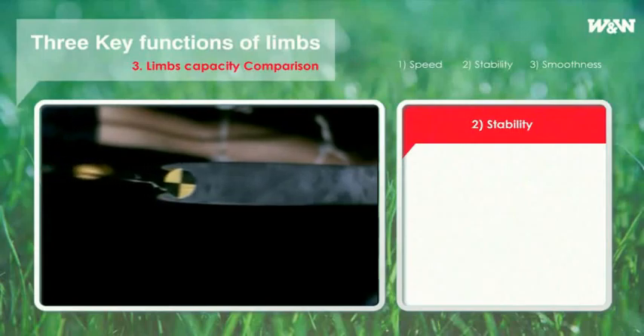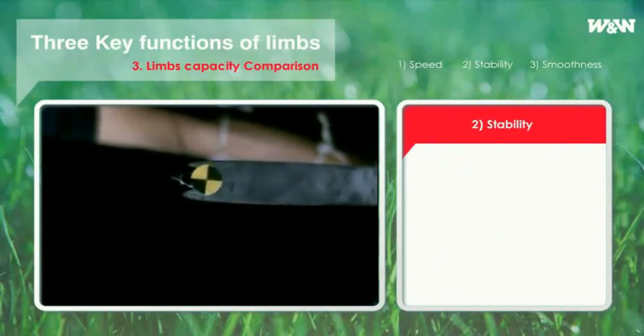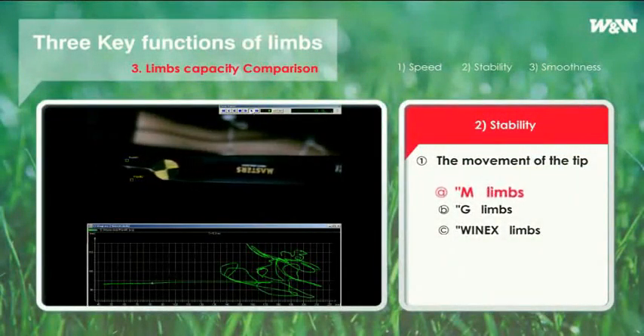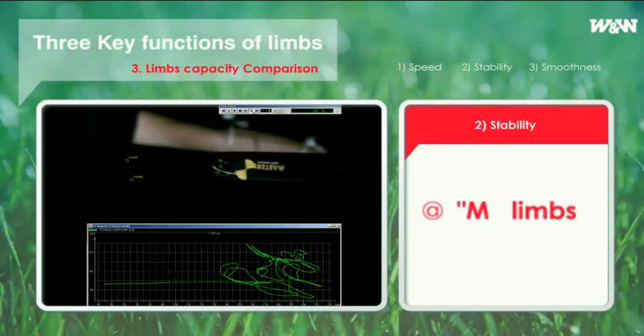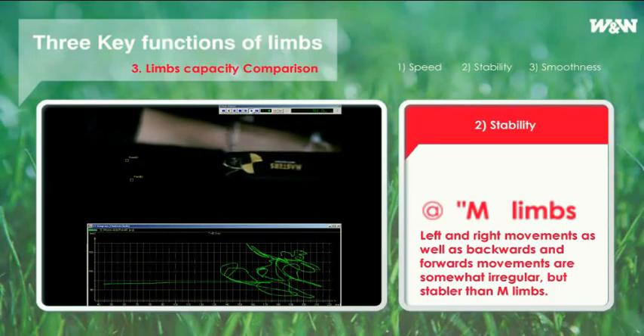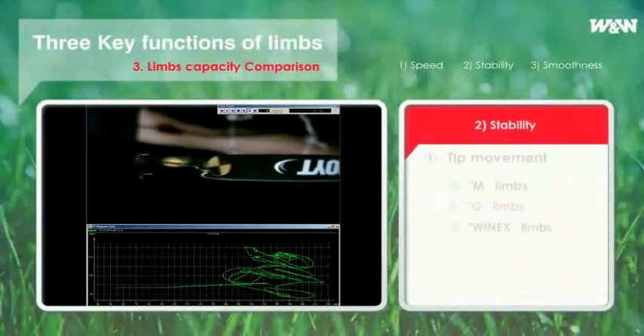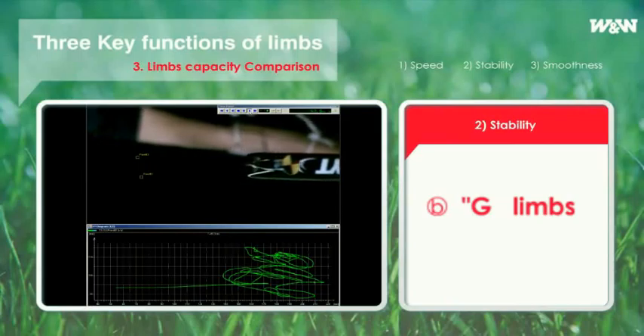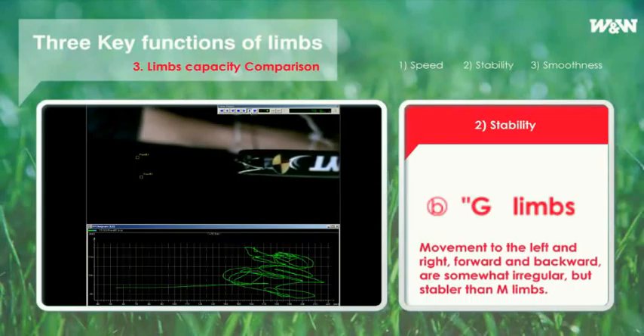Torsional strength gives effects on the movement of the tip during shooting. Movement of the tip of M limbs with torsional strength of 20.7 degrees is wide and complicated — movement left and right as well as back and forth is greatly irregular. Using a movement analysis program and animation of movement in shooting, moving dots in the graph simulate the movement of the tip of limbs. Movement of the tip of G limbs with torsional strength of 18.3 degrees is also wide, with left-right and forward-backward movement somewhat irregular, but stabler than M limbs.